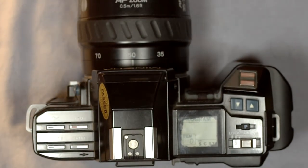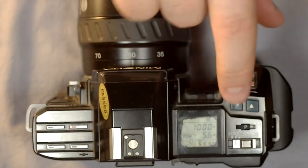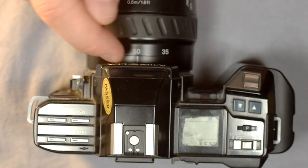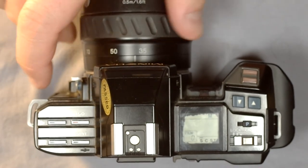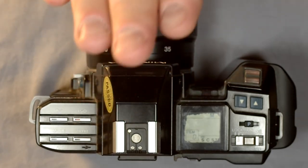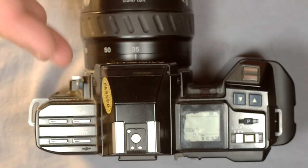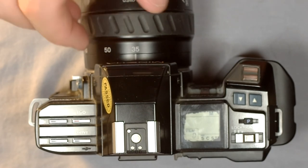This camera has a bulb mode — go into full manual and go all the way down past 30 seconds to bulb. Another interesting feature: because the lenses have chips in them, the camera knows what lens is on and what focal length is set, so it gives you a slow shutter speed warning that varies by lens.